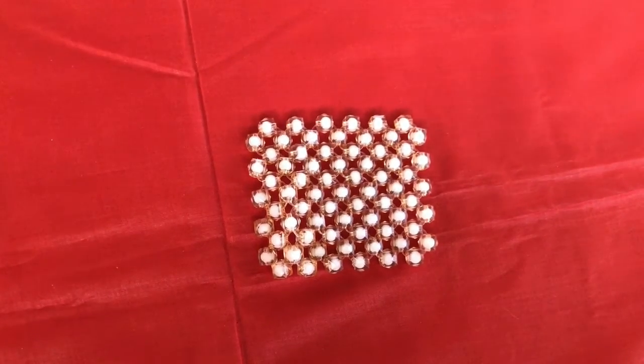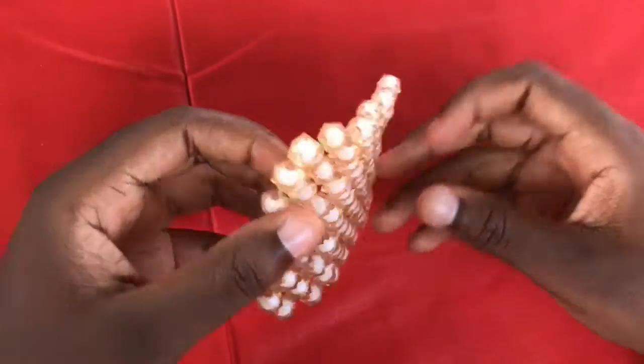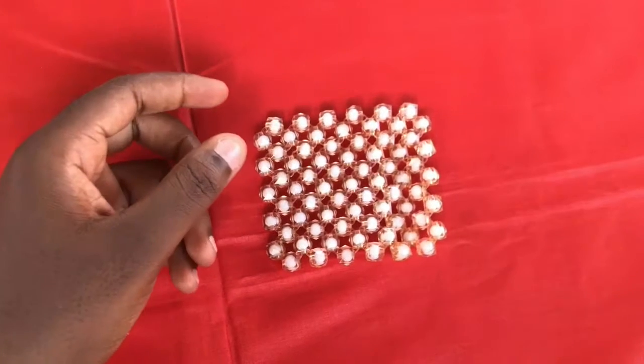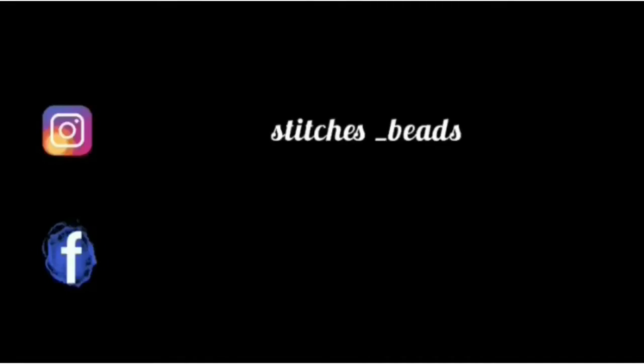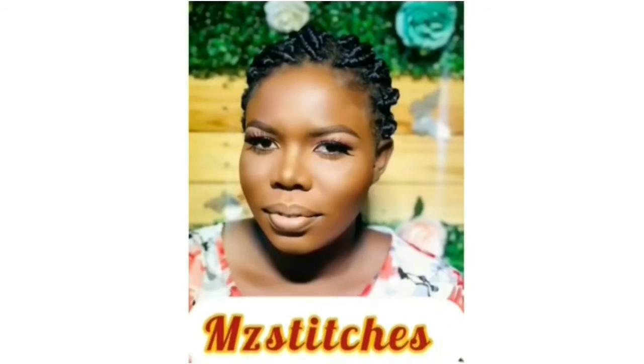Make sure you subscribe to my channel so you don't miss any of my tutorials. Give this video a thumbs up if you want to see more, and comment and share as well. Follow me on Instagram and Facebook, and hit the bell button so you're notified any time I upload a video. Thank you and see you in my next video — bye!